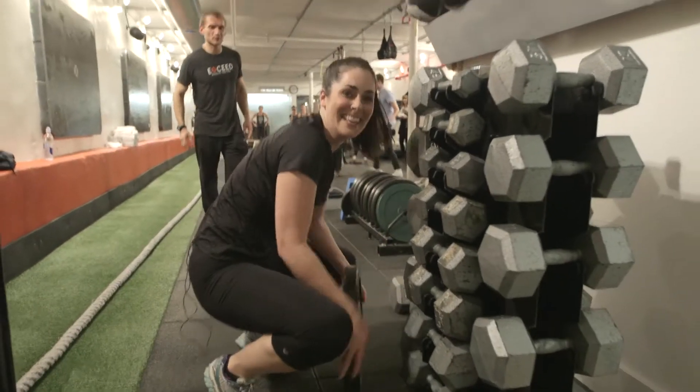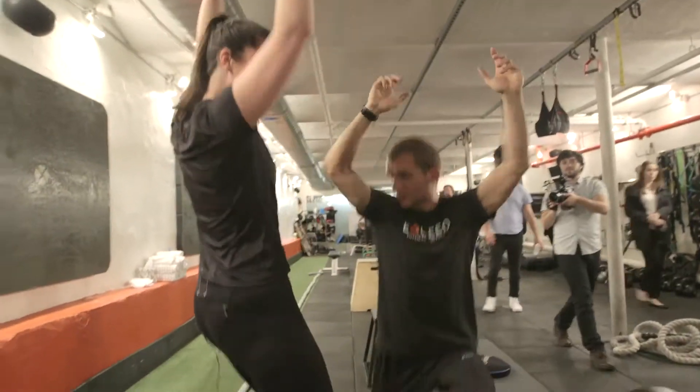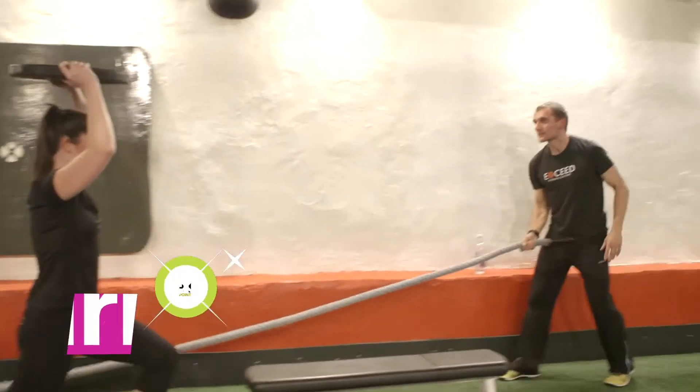Do you have a plate? Let's go — over your head. Lunges. No — lunges forward. Lunge all the way down. All the way down — you touch the floor. Do I keep going on top of this thing?